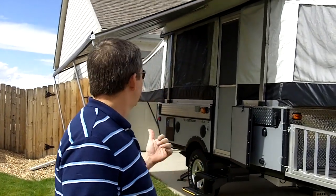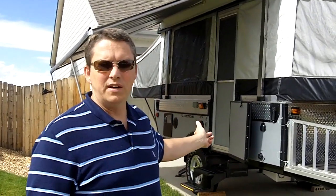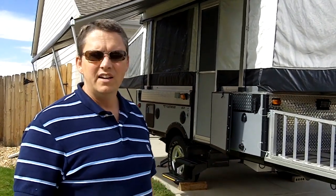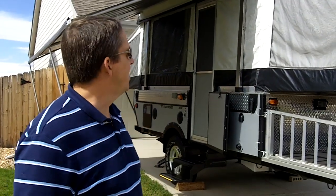This is a Fleetwood tent camper. It's called the Fleetwood E3 and it's got two king-size beds on each end. It has a slide on it. We'll kind of take a walk around and I'll show you a few of the features that this has on it.